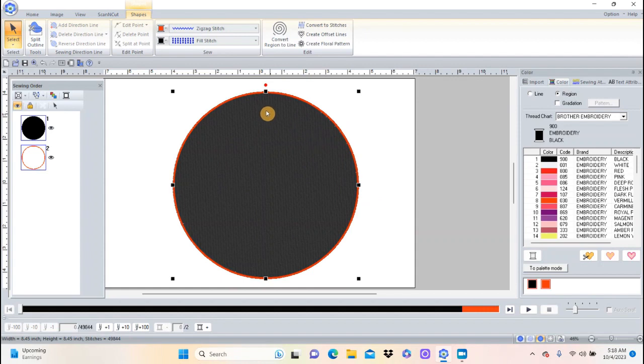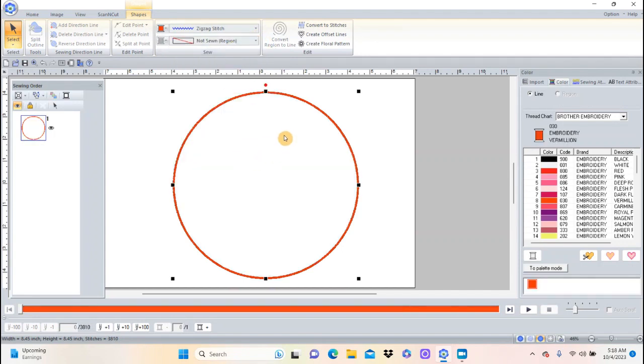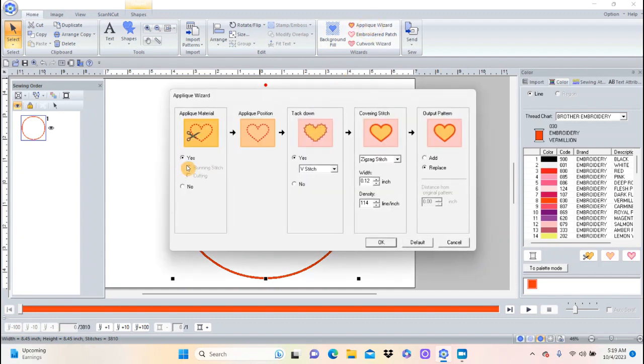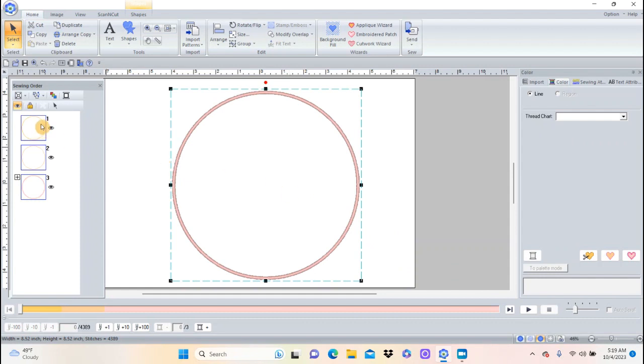Now I have my circle and I'm going to click on it so that it says 'not sewn,' so I just have a circle. Then I'll go to Home and click on the Applique Wizard. It basically asks: yes you want to tack down, yes you want a V-stitch to sew it down, and then this is the zigzag stitch. I want to make it a little wider — 14 instead of 12 — leave the density, choose 'replace,' and click OK. Now I've got the three steps for an applique.